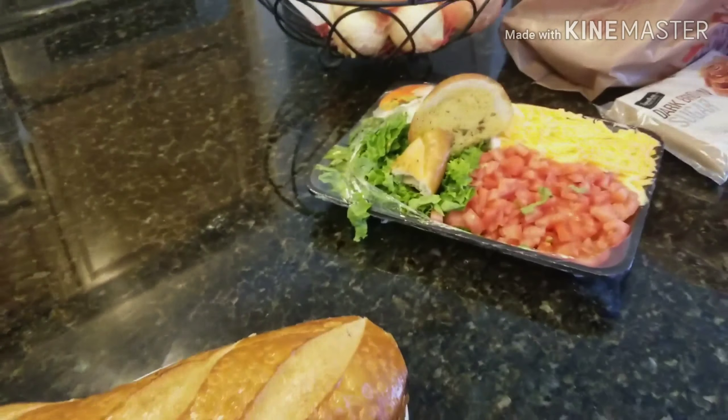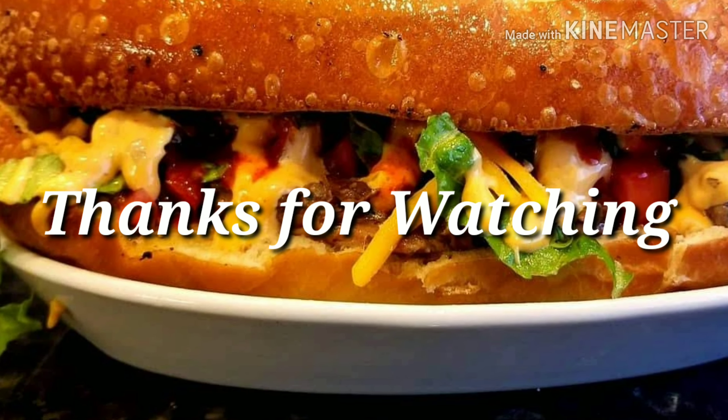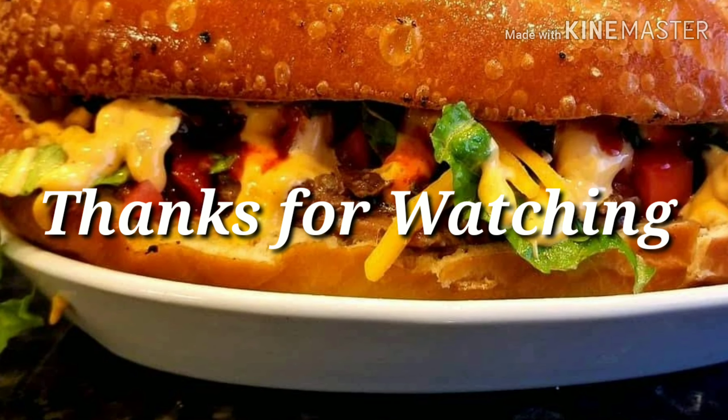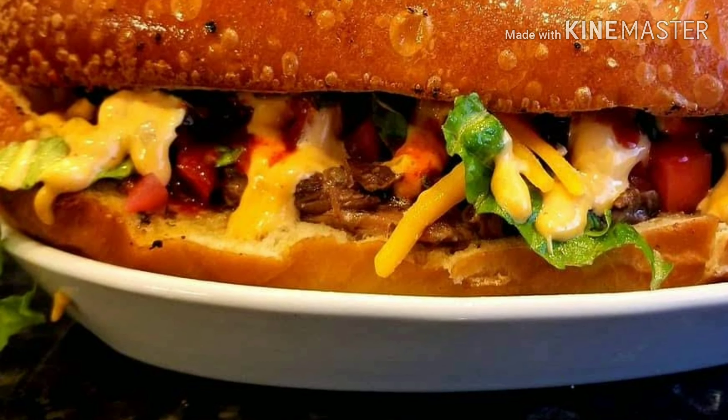This sandwich right here makes a great football food, you know. Cut it into slices, share with your friends. I just add a little lettuce, tomato, cheese, and a little chipotle sauce. The sandwich was on hit, let me tell you.